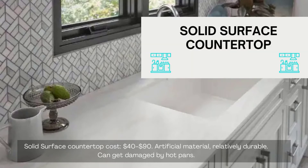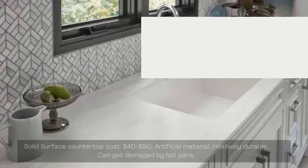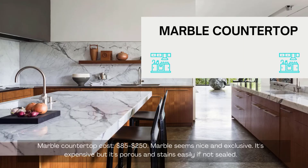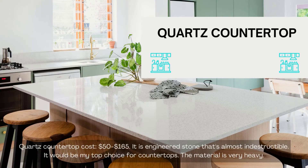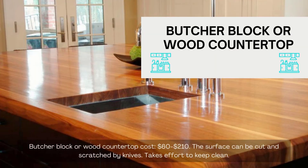Solid surface is an artificial material, relatively durable, but can get damaged by hot pans. Marble countertop cost: $85 to $250. Marble seems nice and exclusive — it's expensive but it's porous and stains easily if not sealed. Quartz countertop cost: $50 to $165. It is engineered stone that's almost indestructible — it would be a top choice for countertops, though the material is very heavy. Butcher block or wood countertop cost: $60 to $210.